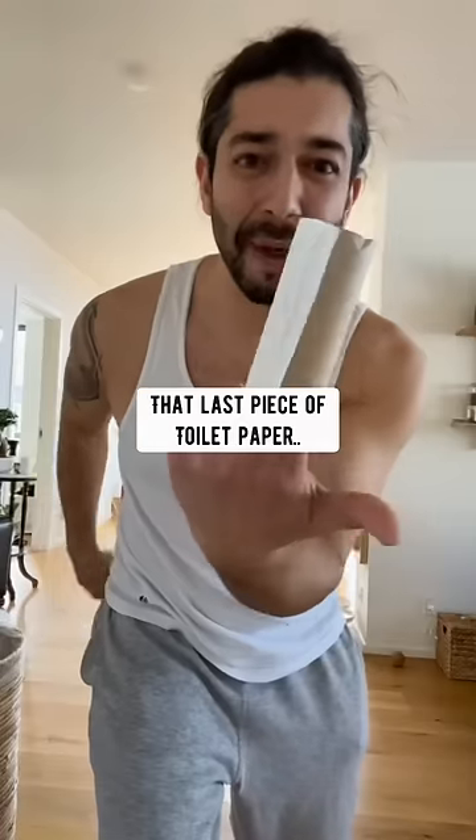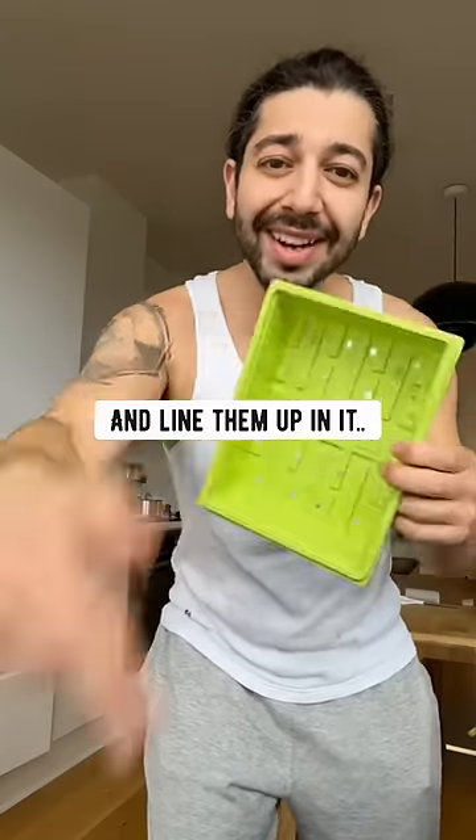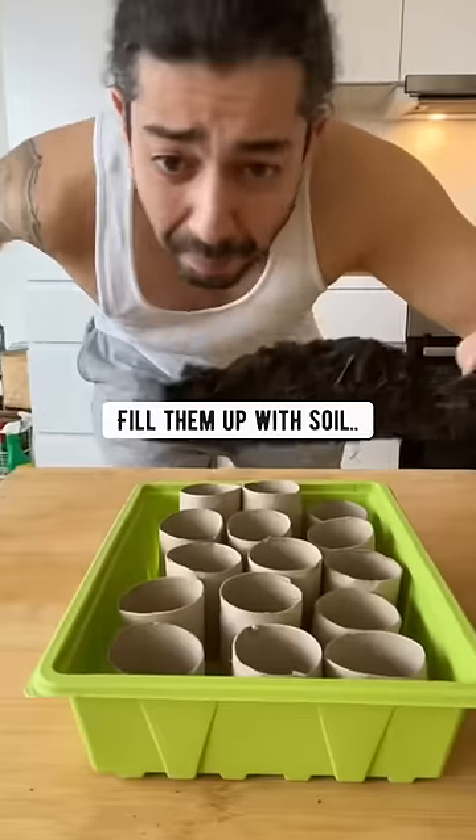When you rip off that last piece of toilet paper, you see this tube? Don't throw it out. Instead, what you want to do is cut them in half. Grab some kind of tray and line them up in it. Fill them up with soil.